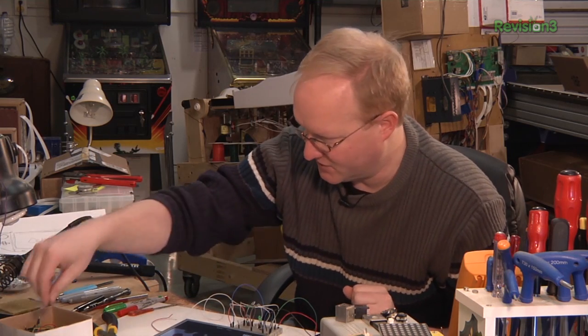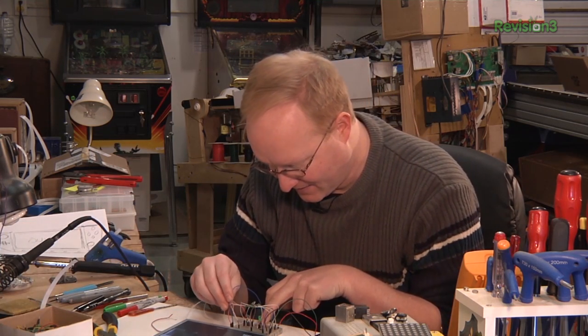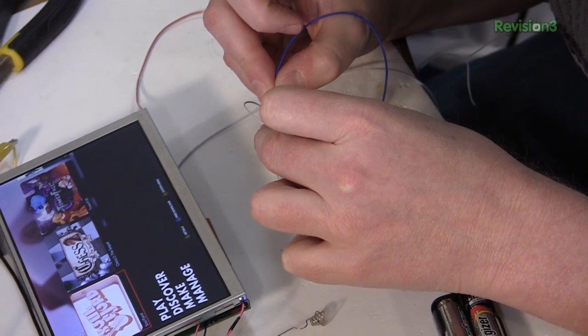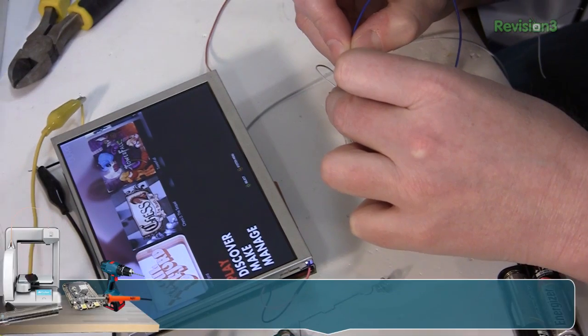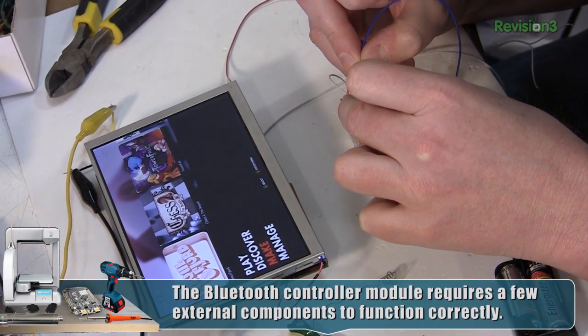I'm going to attach a jumper and see if I can simulate pushing buttons on it. Cool. So you don't need much to make this Bluetooth module work.